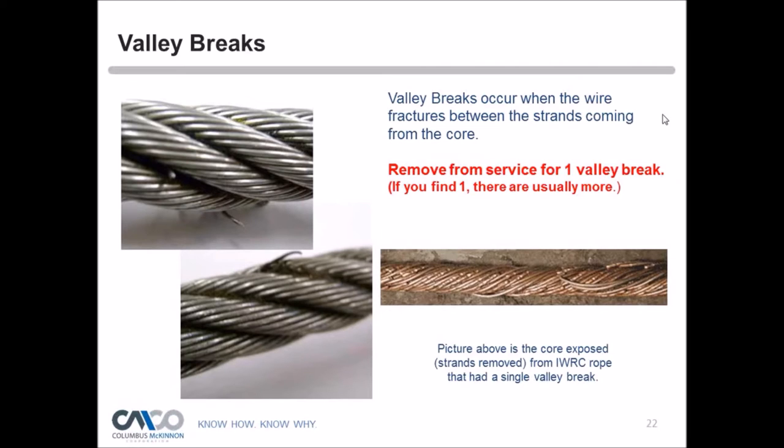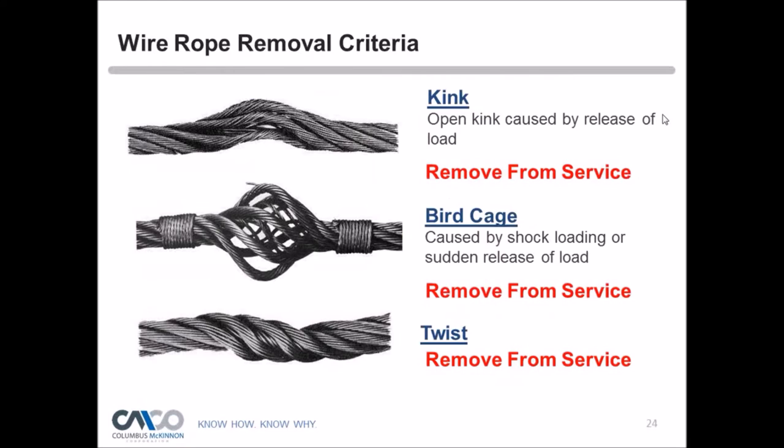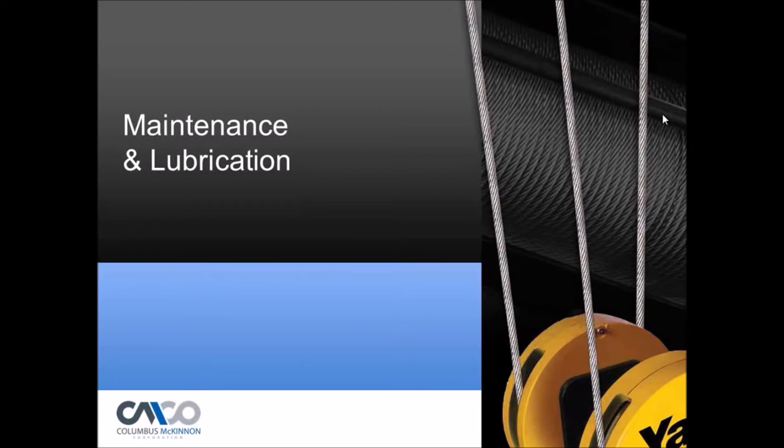Additional rejection criteria include corrosion, fatigue breaks with squared ends, bird caging caused by a sudden release of load or shock load, twists, and distortion — all are cause for removal from service. Operators should look for these during pre-operational checks every day. When anything is found, get maintenance or a certified hoist repair technician to inspect it immediately.